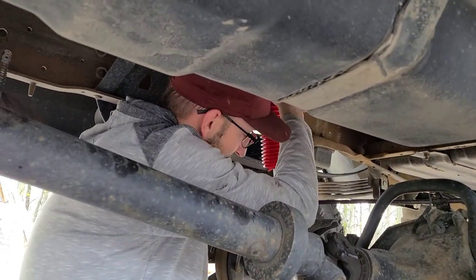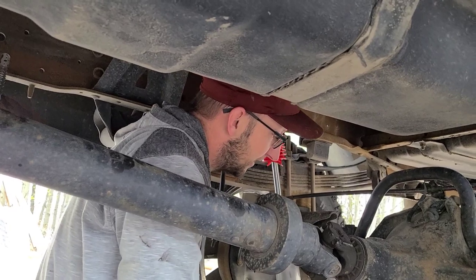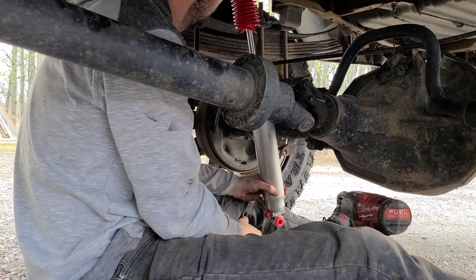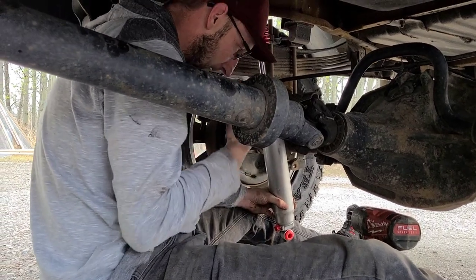Look at the travel these things have — it almost reaches the ground! These are going to be awesome.